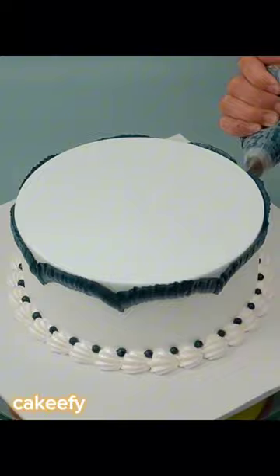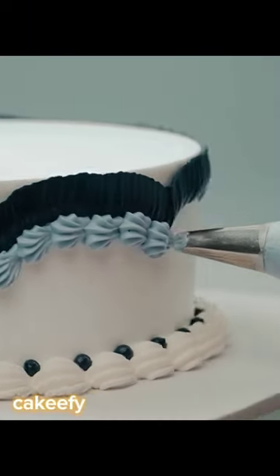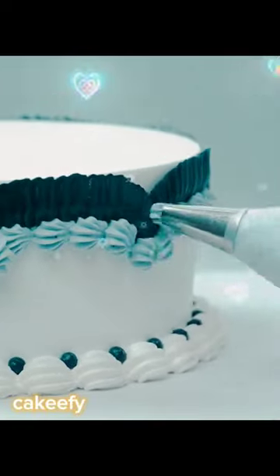Then I started designing with black cream. The total black color design was a little strange, so I incorporated a light blue color into it. I also made a design with light blue cream.